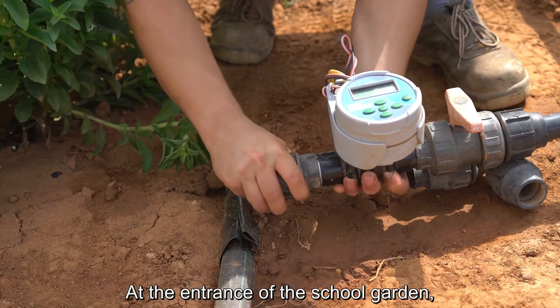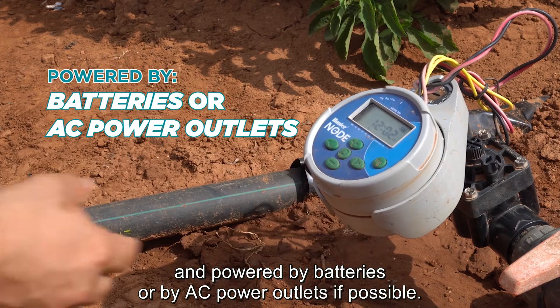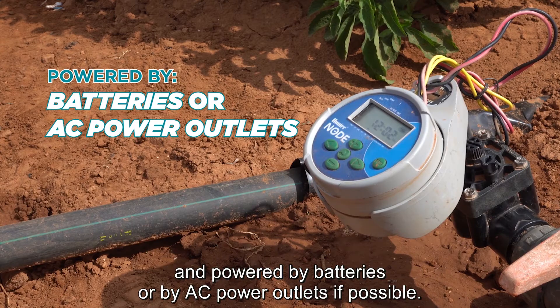At the entrance of the school garden, one or more irrigation programmers can be installed and powered by batteries or by AC power outlets if possible.